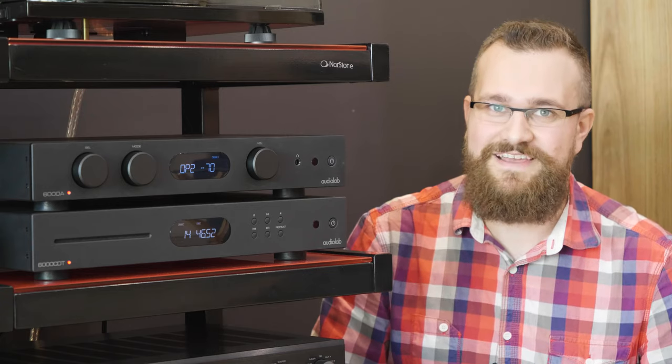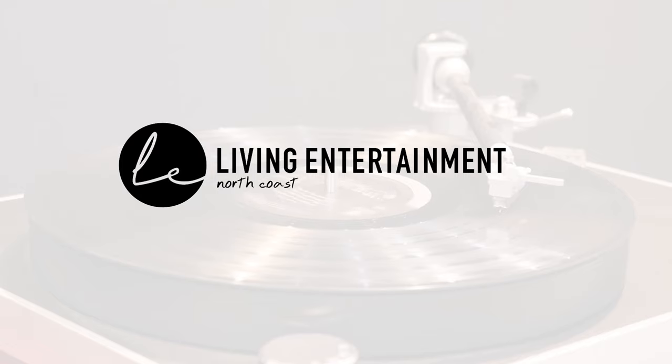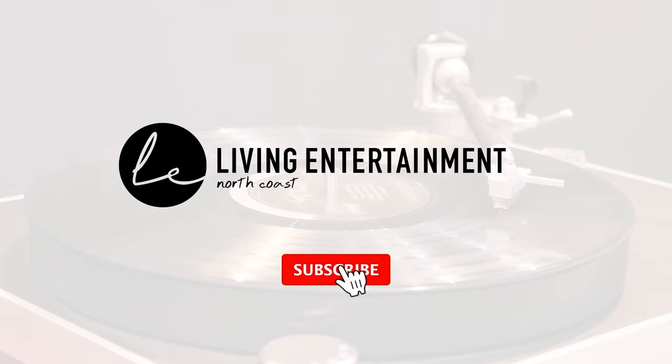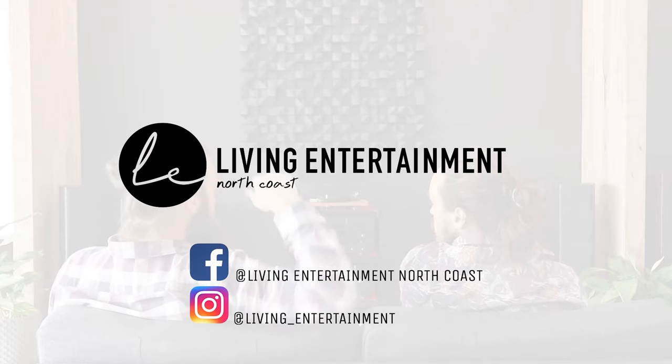Thank you as always for watching and bye for now. If you enjoyed this video, you can support us by giving us a like and subscribe, along with hitting the notification bell. You can also follow us on our Facebook and Instagram. Until next time.